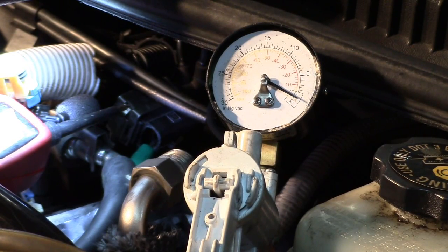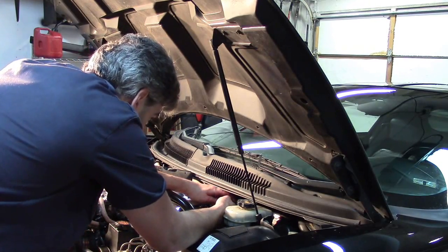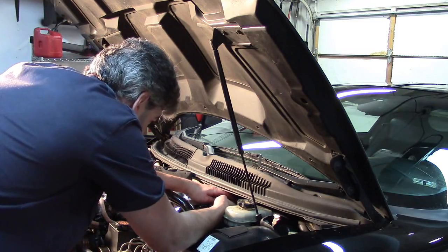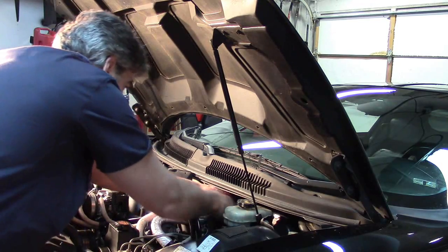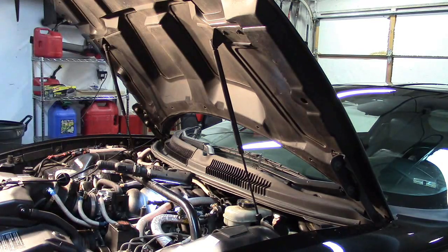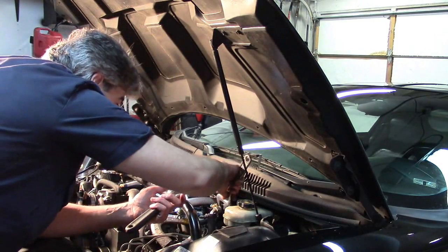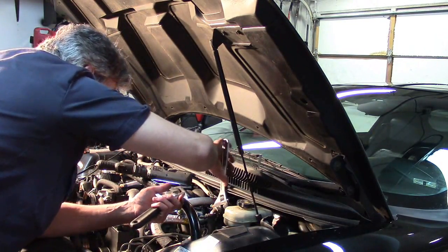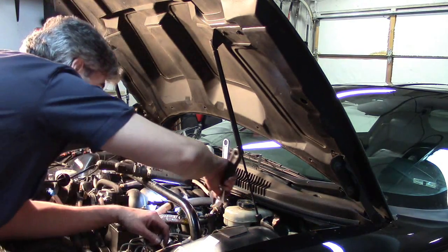The only thing we don't know now is whether there is computer control to that solenoid. If there is, we know that everything in the system works so far. This final test will require starting up the engine, so I'll get the check valve and everything back in place and test to make sure we do get voltage to that solenoid. While putting this back together, I want to remind you about what I call referenced codes in other videos — that's when you get a code for something but it's actually not related to the component the code mentions.